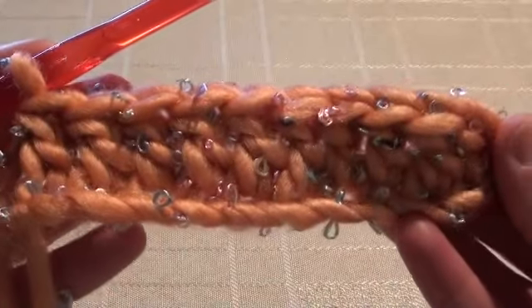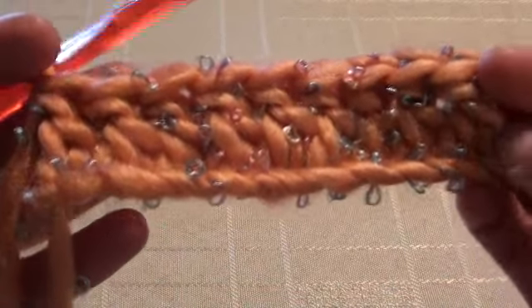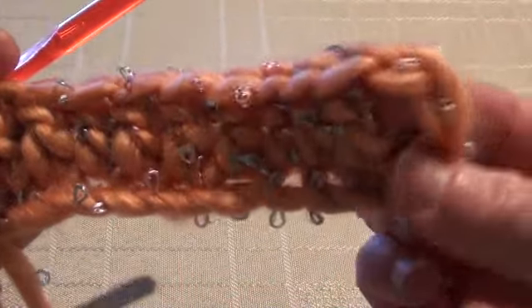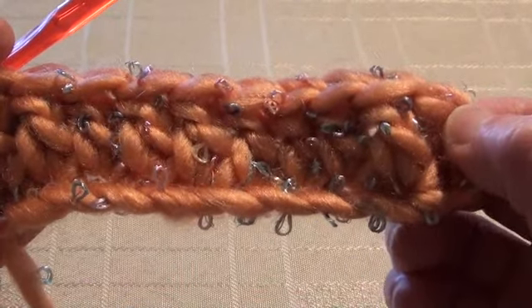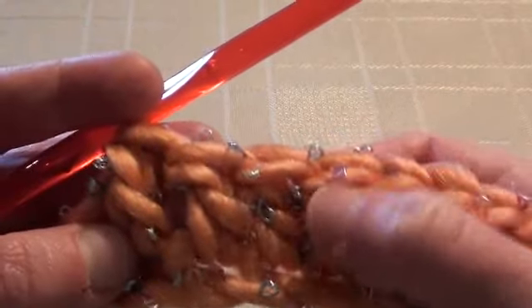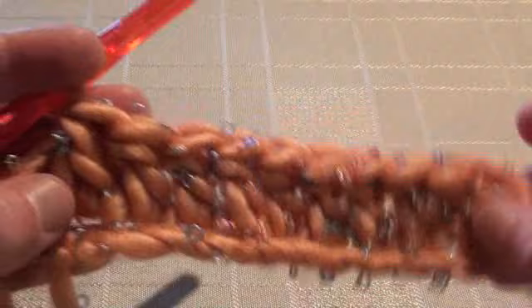We're at the end of row one, and we've got all the stitches into the chain stitches. We should have 10 stitches at the end, and this chain three here does count as a stitch. So: 1, 2, 3, 4, 5, 6, 7, 8, 9, 10 — 10 stitches we're working with.